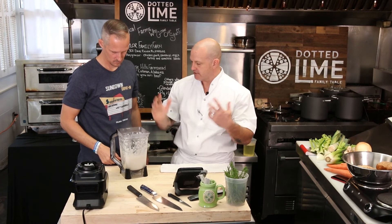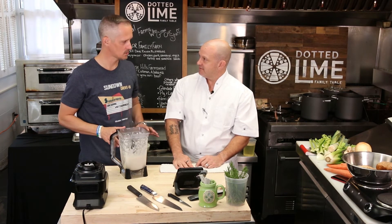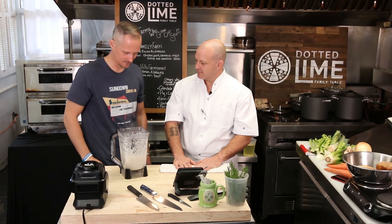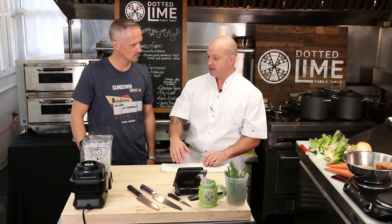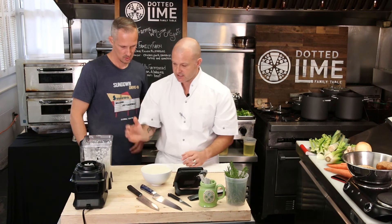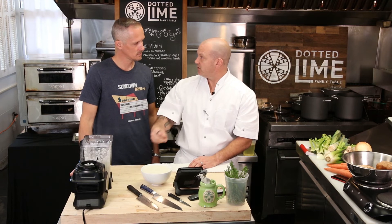Now we have our fake — alternative — white roux. In another episode we'll make a fake brown roux. This is the base for alfredo sauce, pasta, velouté, bechamel, any kind of cream sauce or thickened white sauce. This is one of those things you can make a large amount of in advance, keep it in your refrigerator, and as you're making sauces at home, just take a scoop out to thicken your sauces.